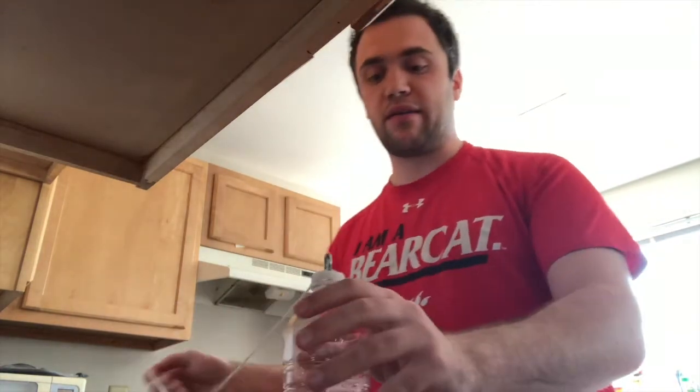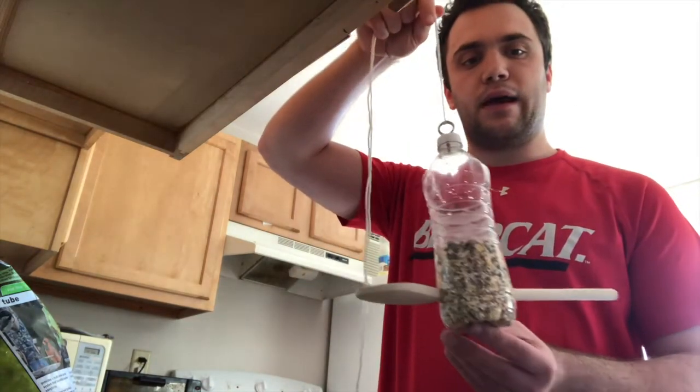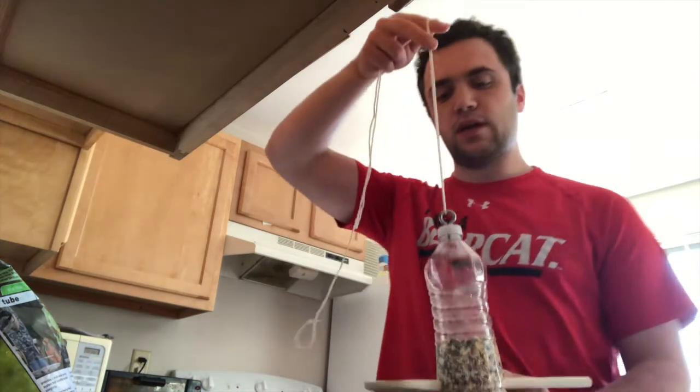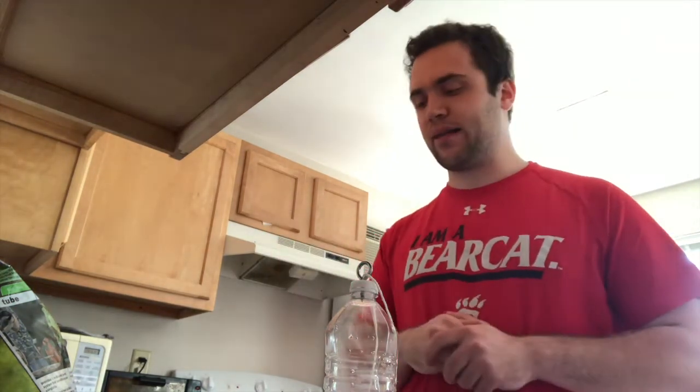The next step will be to put in the bird feed. I finished that step — I put the bird seeds in and also put a little bit of the seeds on the spoon, because that's where they're going to eat. I highly suggest using a funnel or a piece of paper to funnel the bird seeds into the feeder, because it can be a mess — this is probably the messiest step. I currently have bird seeds all over my counter.